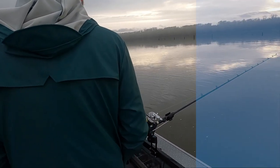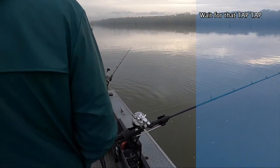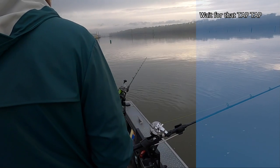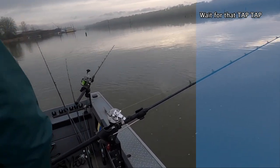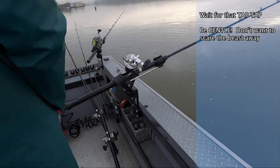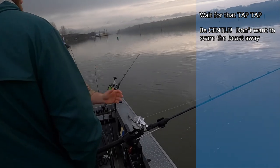When you get a bite, you kind of just grab the rod — tap, tap, tap. They don't pull very hard. It doesn't matter if they're six feet long or two feet long, they all pretty much bite the same. They kind of come up and just tap on the rod tip. Just pull it out of the rod holder real gentle. Don't go over there and yank it out of the rod holder, because they'll feel that and spit it out.